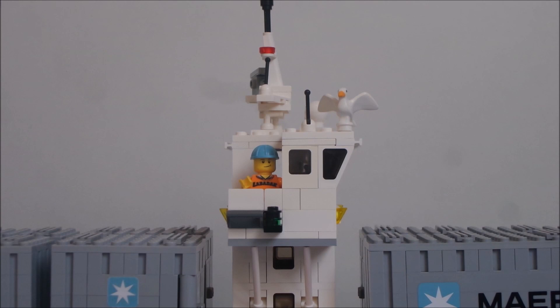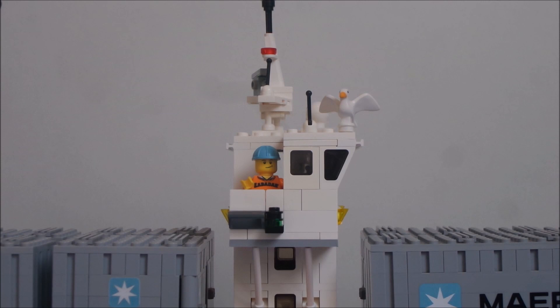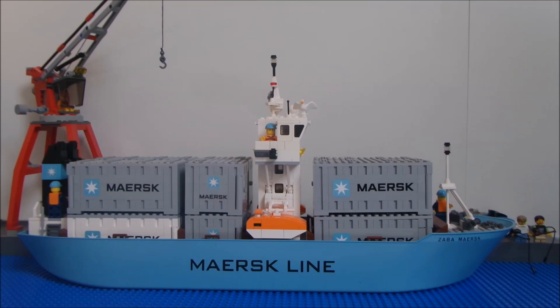Someone who has seen my previous videos knows that I am a big fan of the Maersk trainset 10219. I made already compliments for this set, like a truck, trailer and a reach stacker. And I adapted the containers from the trainset. If I would make you curious, there are links in the description to watch these MOCs.